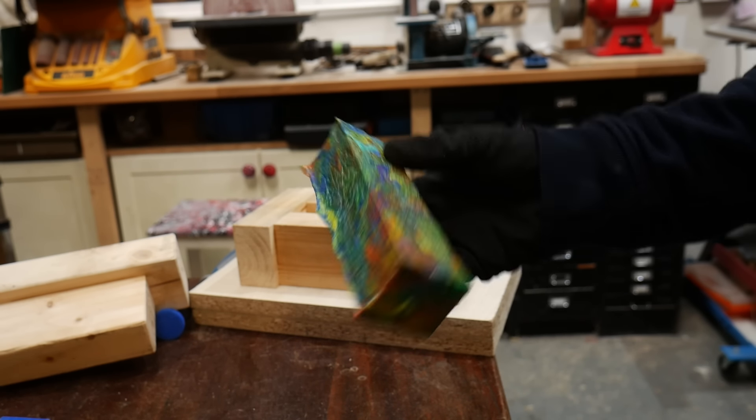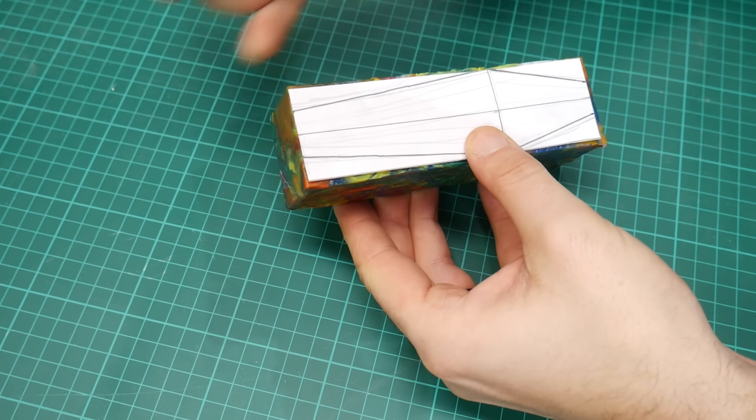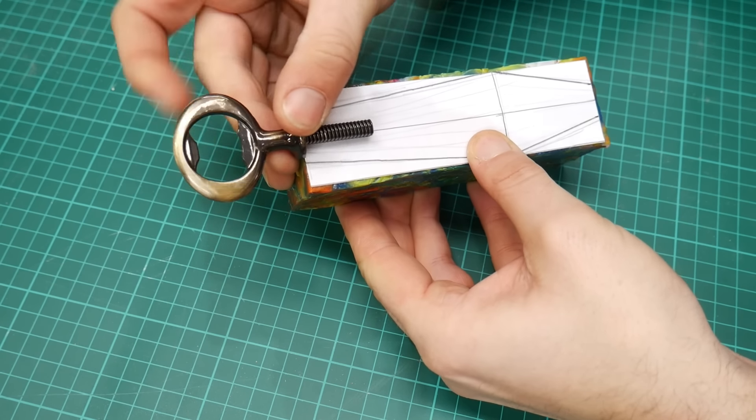We left the plastic in the mold overnight to cool, and in the morning it popped out really nicely. We could then quickly trace our shape onto it using a paper template we'd made.